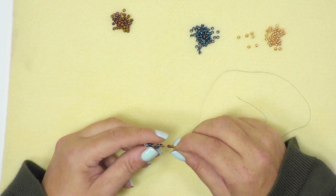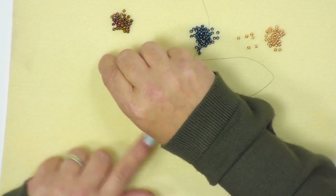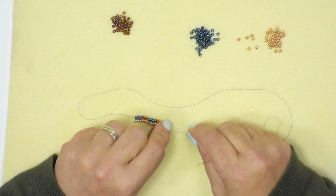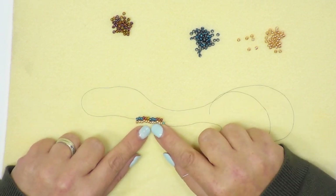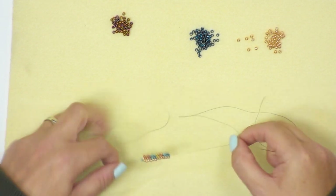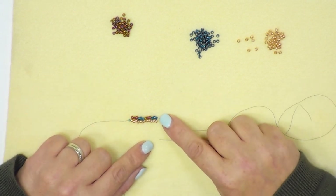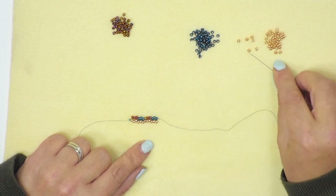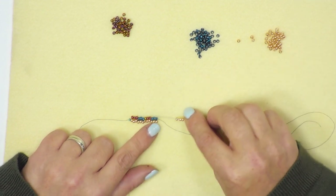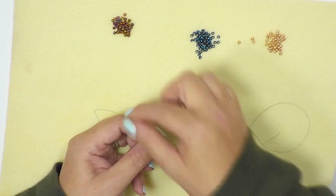This stitch has a name — it's called a peyote stitch, and this is an even count peyote stitch. Just make sure that you're pulling your thread nice and tight — not so tight that you scrunch up your seed beads, but tight enough that there are no gaps in between. I'm now going to turn my work over so that my thread is exiting out of the first blue bead on my right side, and I'm going back to my first colour, which was gold — picking up three beads and going through the first three metallic beads.